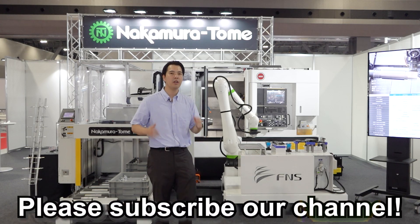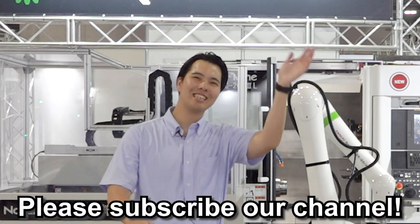If you like this video, please subscribe and give it a high rating. See you, Machinist! Bye!